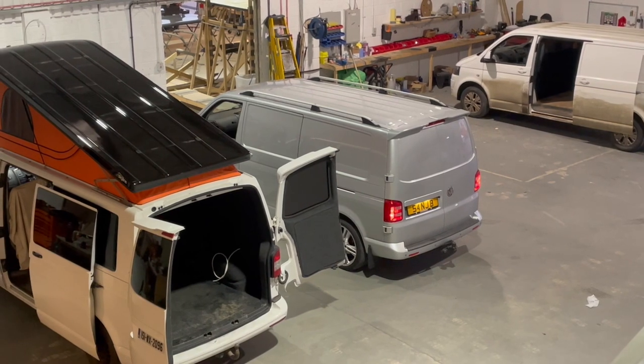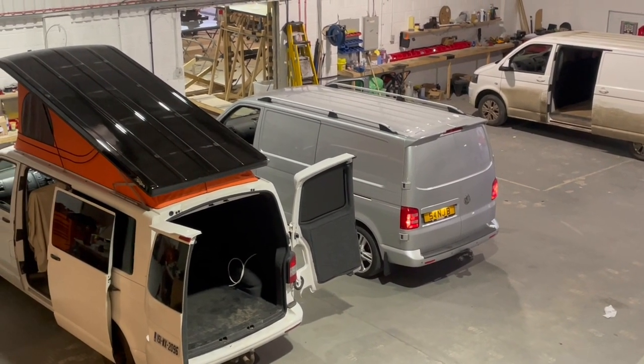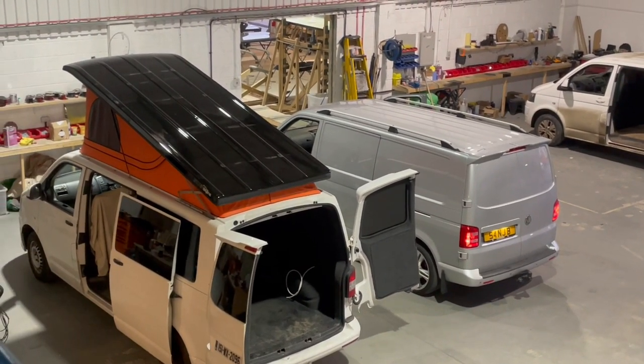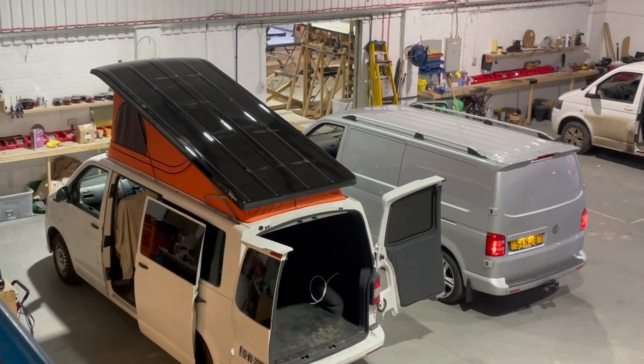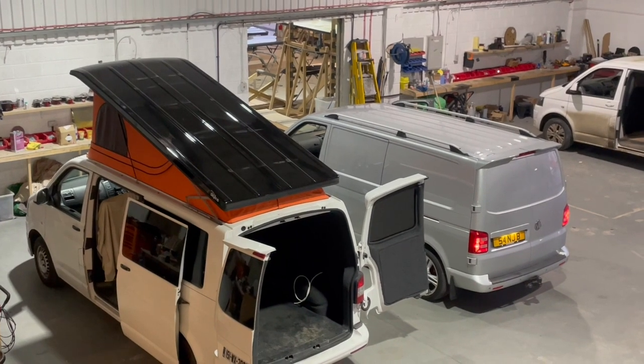The van's in the workshop now, ready to start. The reason I chose Skyline is really simple — it's TUV tested, it's highly recommended by a number of fitters, and the price point was exactly what I needed. They did me a really good deal, so no regrets so far, and hopefully the finished product is as good as they say it is.